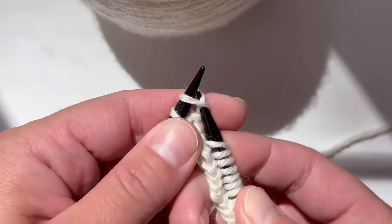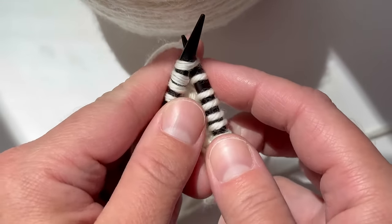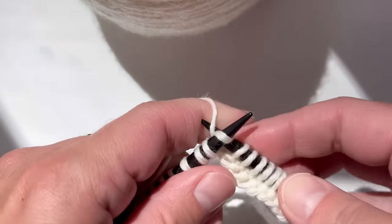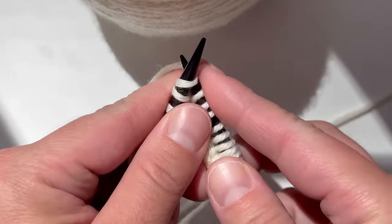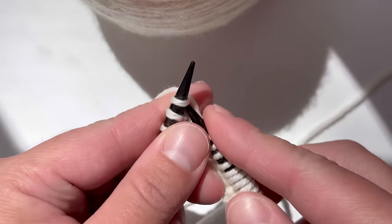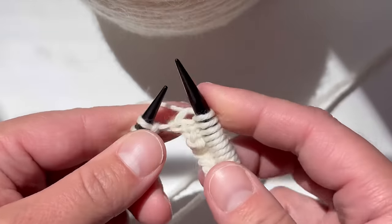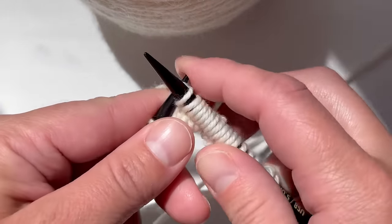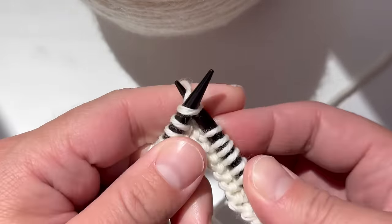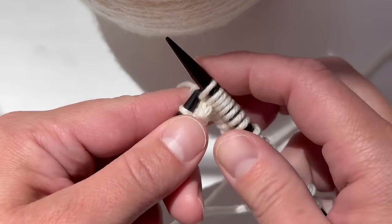We're just going to get to the end of the row here — just picking that yarn up. It might feel really weird at first, so just practice and give yourself some grace. I suggest starting with a scarf or a dishcloth. You can just do the knit stitch without worrying about purling at all — but I will show you how to purl in the next row.